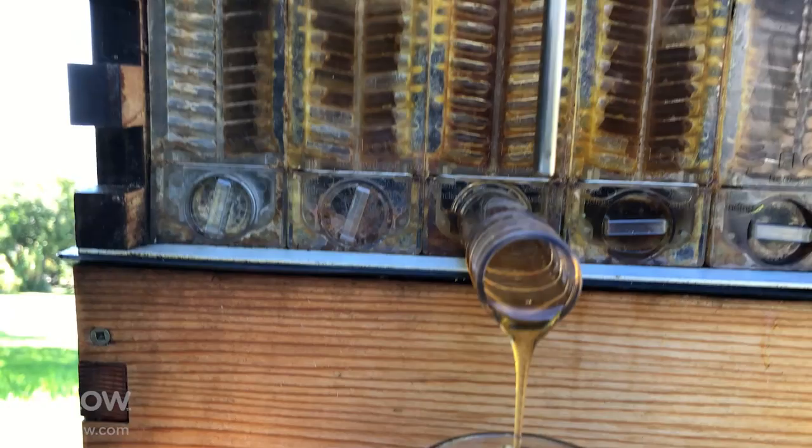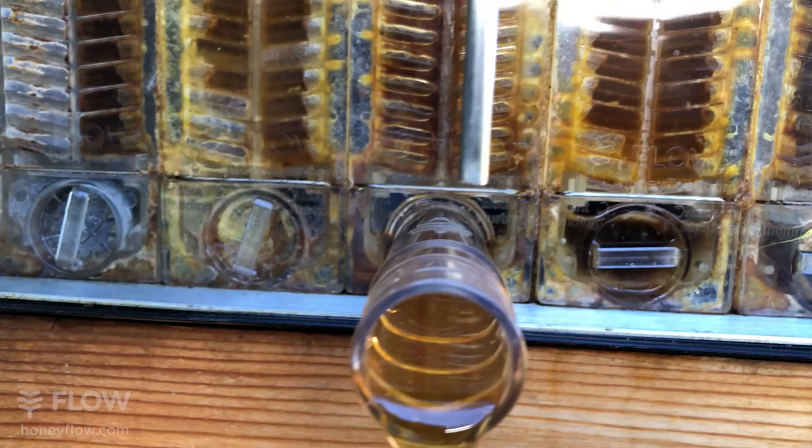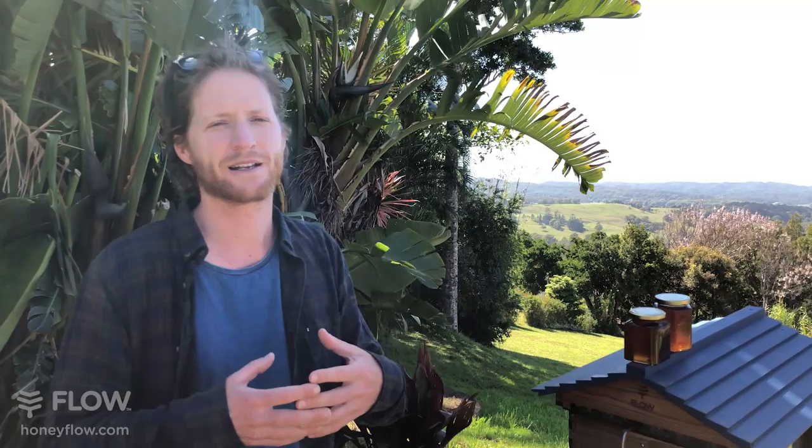Williams wants to know if we're going to be at Apimondia. We are — we're sending a great team there this year. My father will be there along with some very experienced team members to answer questions, and we'll have a stand showing our hives. For those who don't know, Apimondia is the biannual big bee meet-up of the world, with lots of talks, people speaking from stage, and exhibitors showing what they're bringing to the world of beekeeping.